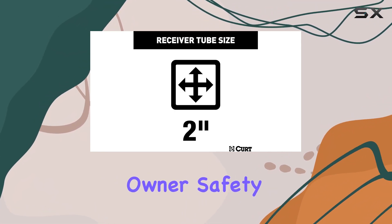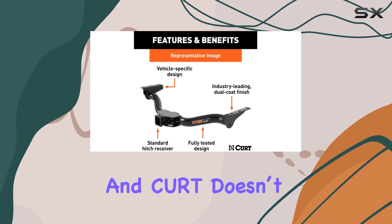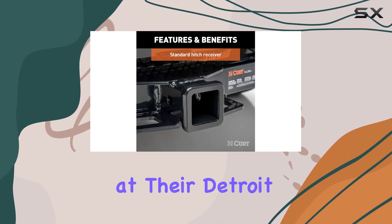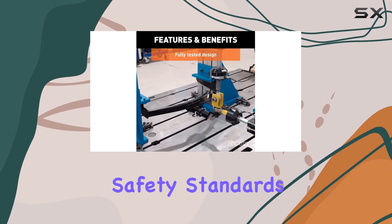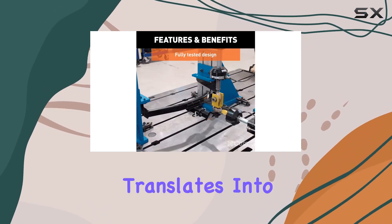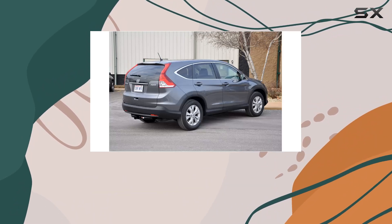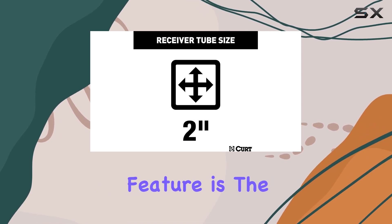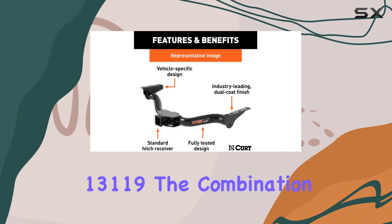Safety and durability are critical when it comes to trailer hitches, and CURT doesn't disappoint. Each CURT Class 3 hitch undergoes rigorous testing at their Detroit engineering facility, ensuring they meet the SAE J684 towing safety standards. This testing translates into real-world reliability, giving you confidence when towing whether you're navigating busy highways or rural roads.